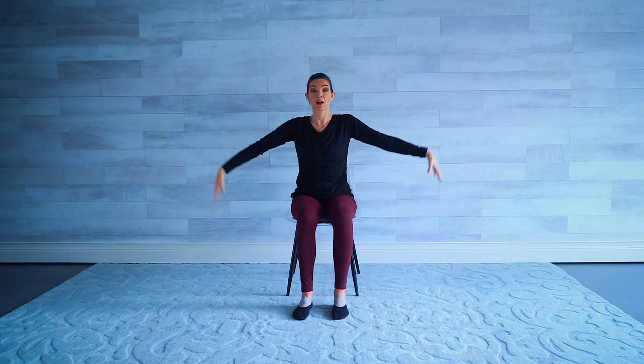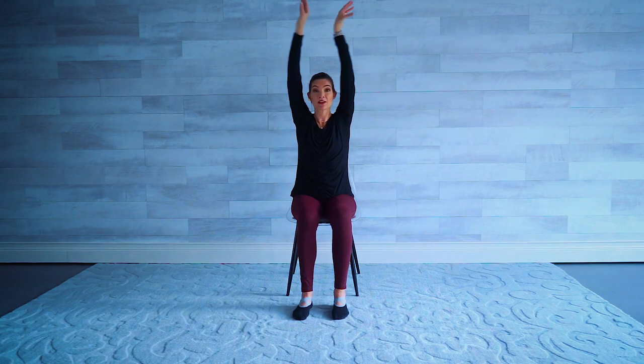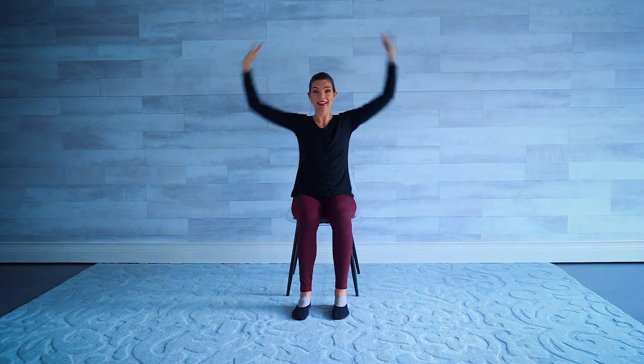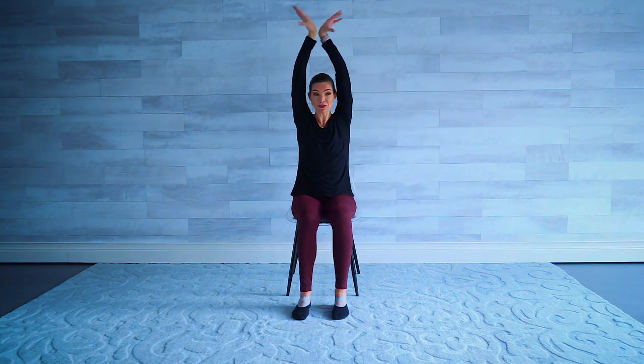Next we have swan arms. Leading with the elbows, we bring the arms up and then tap the wrists and the outside together, then bring them back down. A couple slow here — nice and slow and soft. Up and down. Now give me eight quick: eight, seven, six, five, four, three, two.